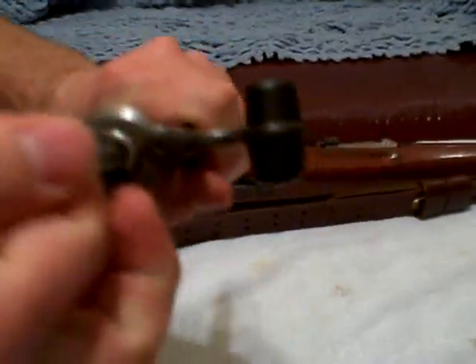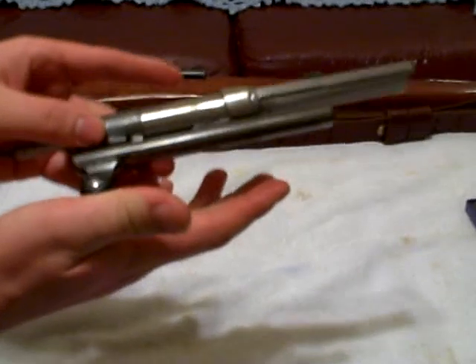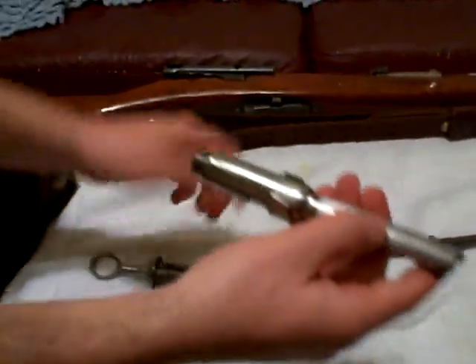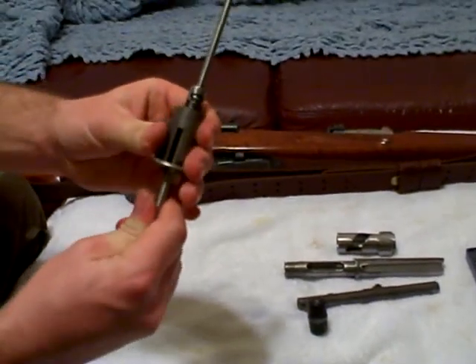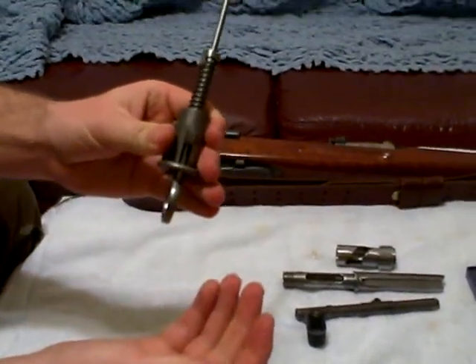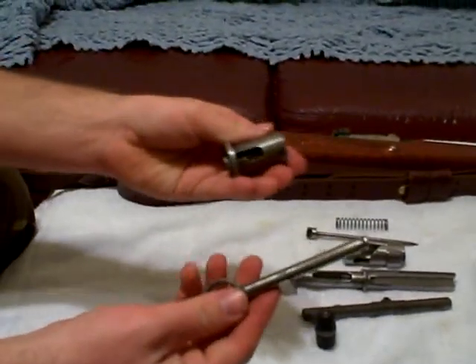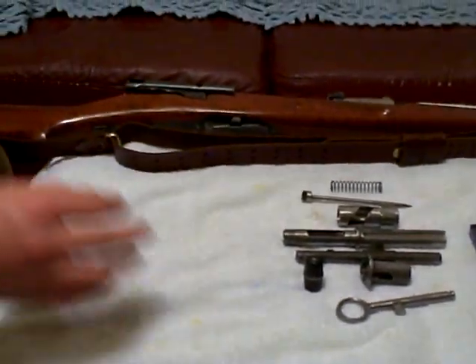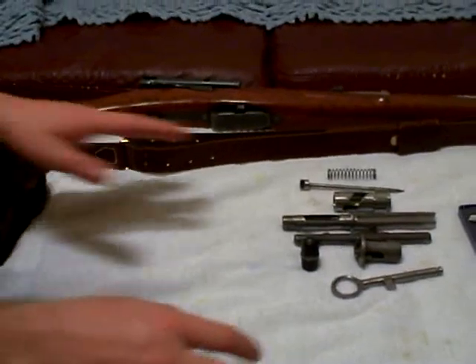To take the bolt apart, you rest it between the two positions to relieve all the tension from the parts. You move the cam slightly and push the charging handle forward and it comes off. Then it's a simple matter of unscrewing the main bolt body and taking that off, removing the cam. This is the only bolt action I know of that you can completely take apart with no hand tools — no stock washer like the Mauser requires or anything like that.